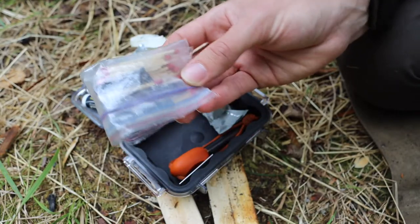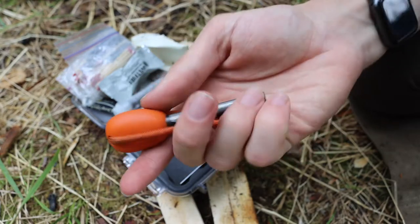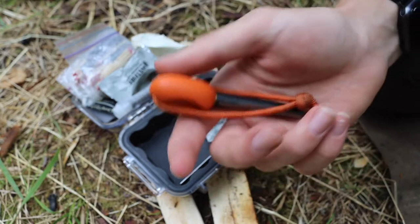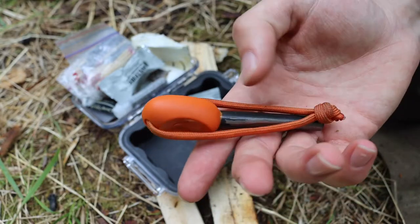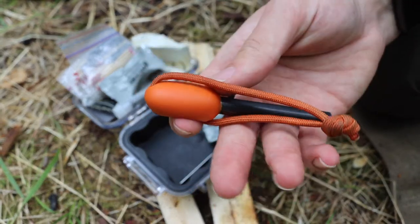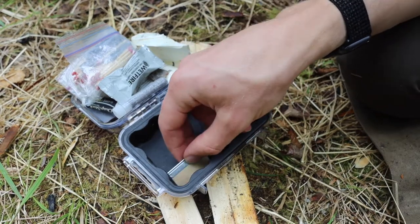Lastly for fire starters, there's a good old ferro rod — this is a Light My Fire Army. It's a very trusty, handy ferro rod. Ferro rods are my go-to fire starter; they work in just about any condition — wet, dry, cold, or warm. A ferro rod is very weatherproof and durable, which is why I always include one.